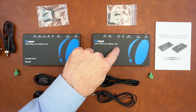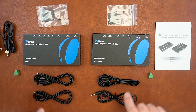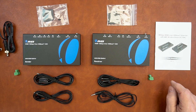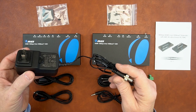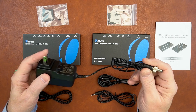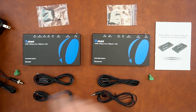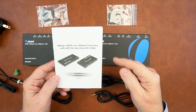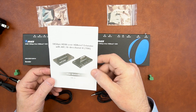Included with the kit is the sender module, receiver module, a set of brackets to mount these modules up off the ground and out of the way, two sets of infrared blasters, connection blocks for RS-232 connections, and a power supply that can be used with either module. Because it employs power over cable, it'll provide enough power to operate both modules with just a single power supply. One end plugs into the wall, the other has a barrel connection which plugs into the back of either module. Also included is a full instruction manual with connection diagrams, specifications, and all the information you'll need.